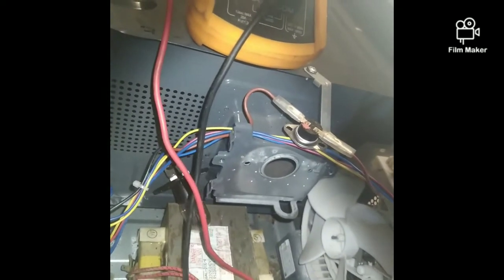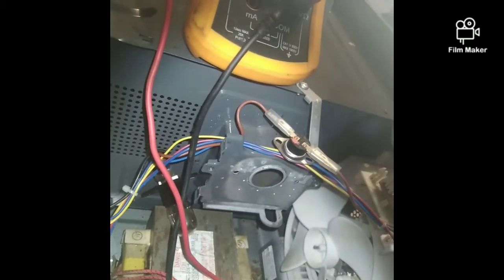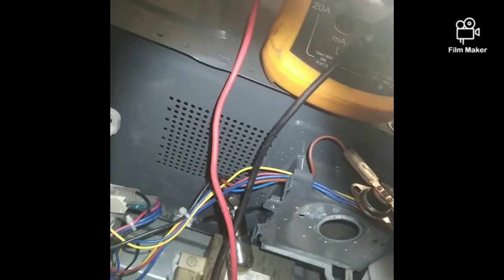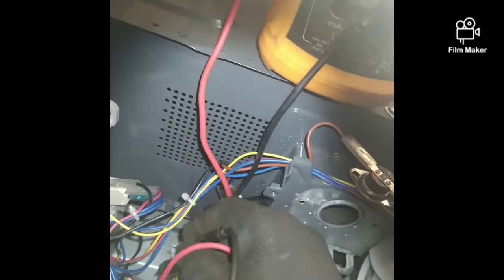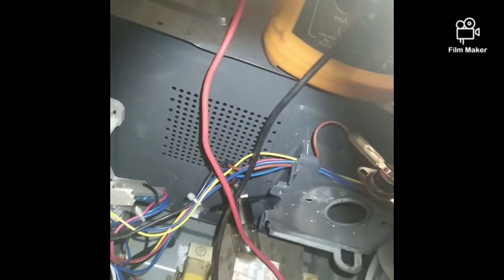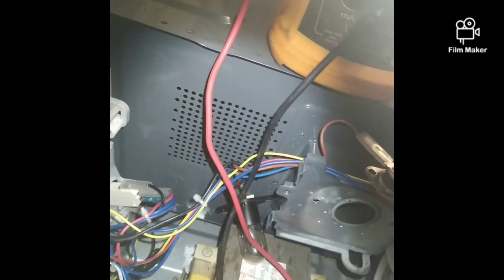This must have a beep. When you test the primary terminals, you must get a beep. If there's no beep, then the power doesn't go to the secondary.